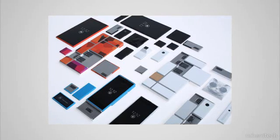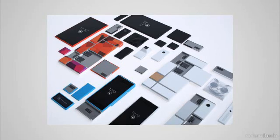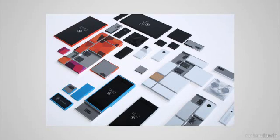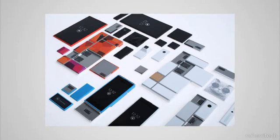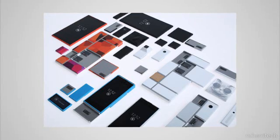So if a customer wanted a camera-prioritized phone they could have that, and they could choose a smaller battery, for example. Essentially, Motorola wants to do what Android has done for software but in the hardware space.